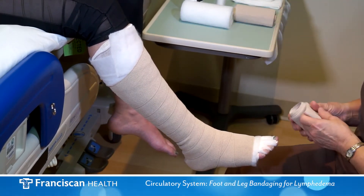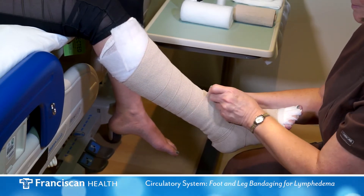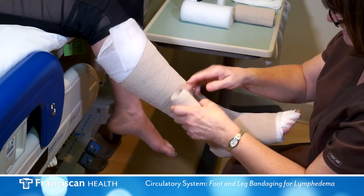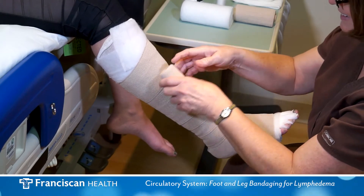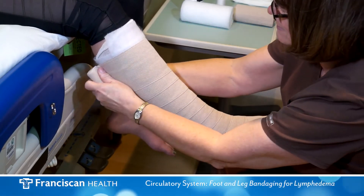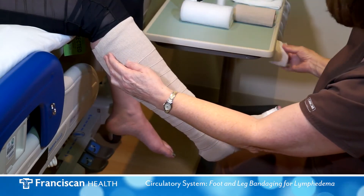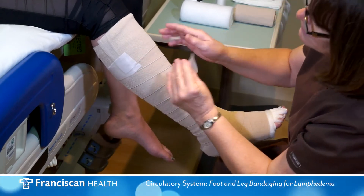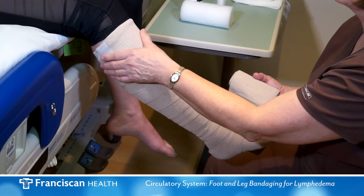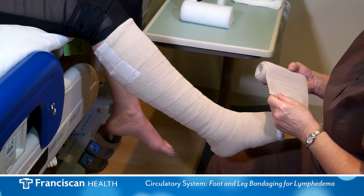The third compression bandage is the next largest. Begin at the ankle in the opposite direction in a spiral fashion, ending just below the knee. A fourth layer — the largest of the bandages — can also be applied, starting at the ankle and ending just below the knee.